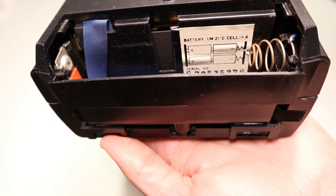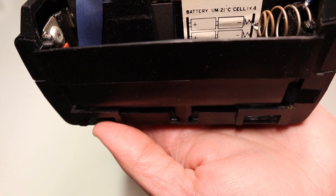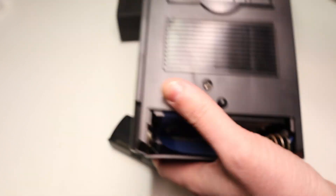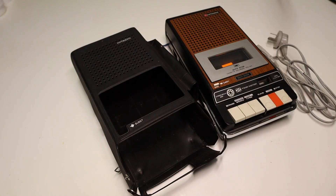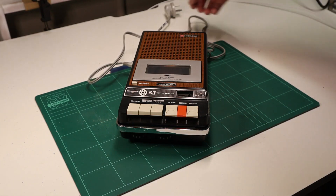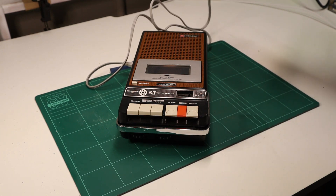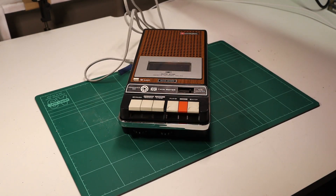You can see a sticker in there — a battery. C cell batteries, four of them. Let's get this thing hooked up and see if it even works. I've got the AC cable plugged in. I'm just going to try plugging this into power and see if it explodes.